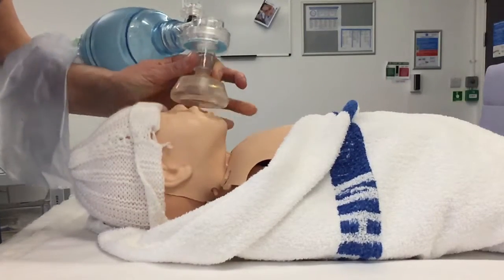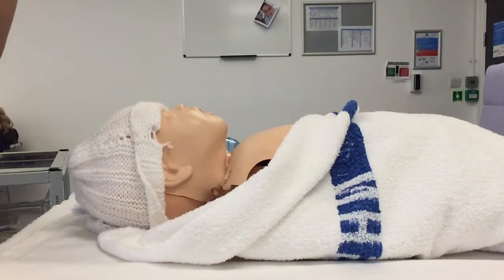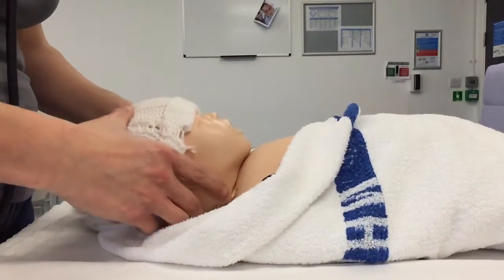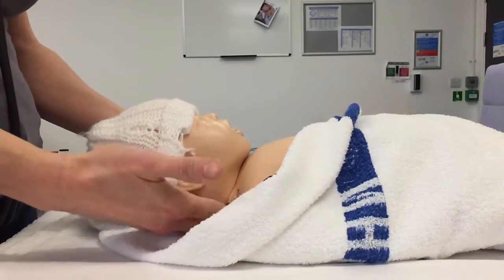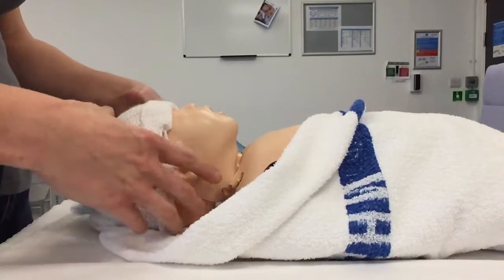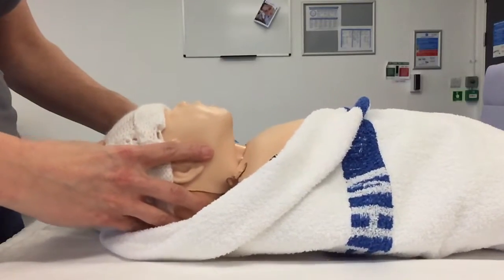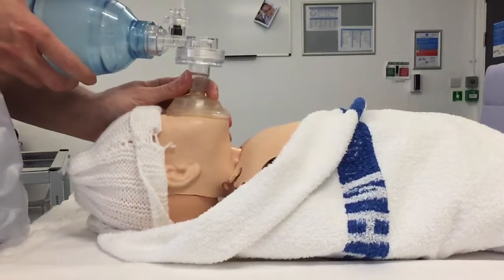The first thing I would do is reassess the neutral position, because as a practitioner I might be overcome with the adrenaline of the situation. I need to make sure the baby's not hyperflexed — that could be because of a large occiput. I might consider putting a rolled-up towel under the baby's shoulders to get the neutral position, and make sure I haven't overextended the head, because that would occlude the airway. So, a nice neutral position.